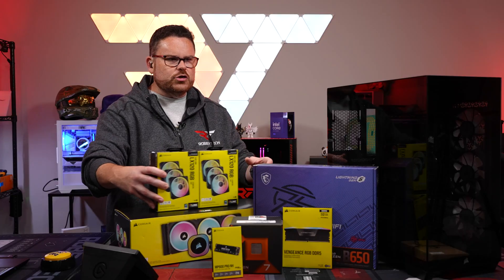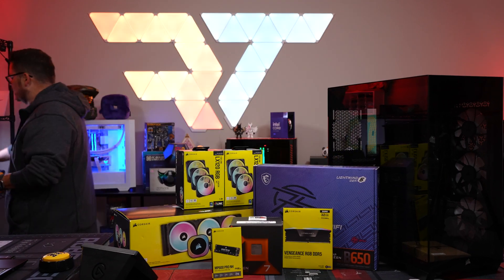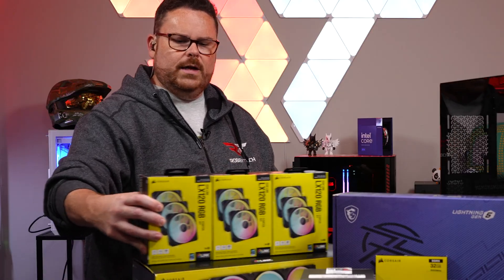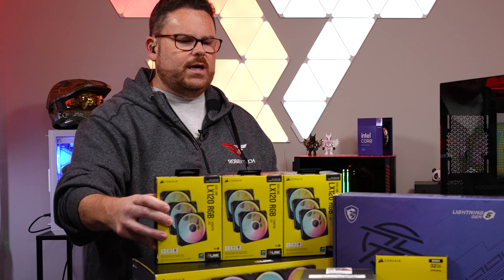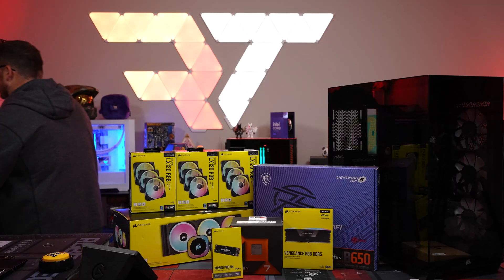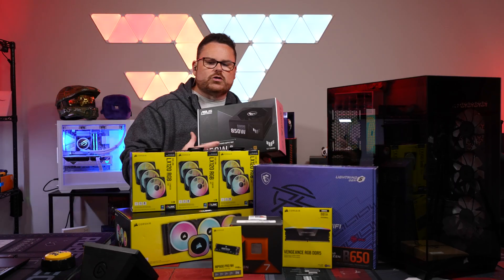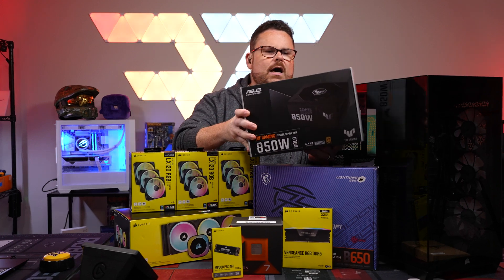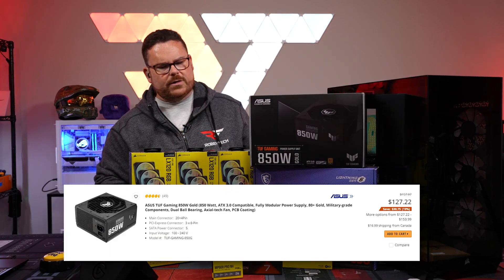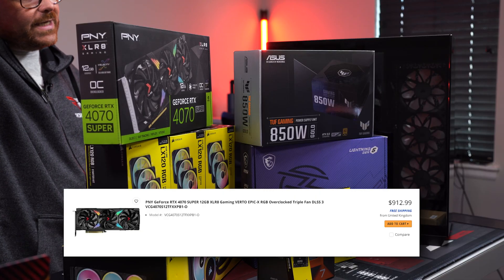We've got nine of these fans to throw inside the case. You can chain them together like a train — pretty fun. For the PSU, the ASUS TUF Gaming 850W, and then the GPU is the GeForce RTX 4070 Super from PNY.